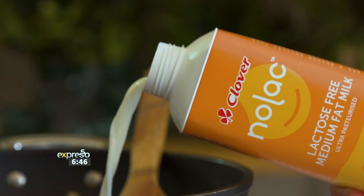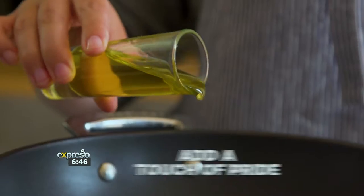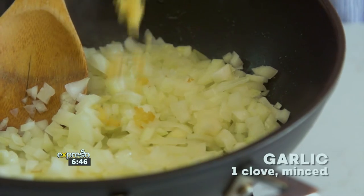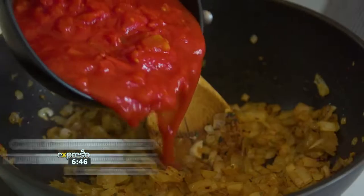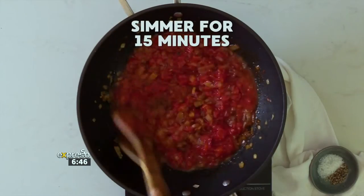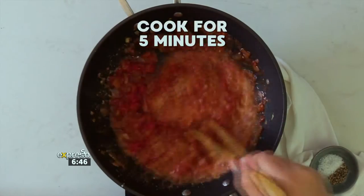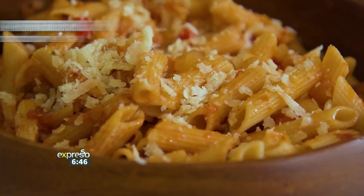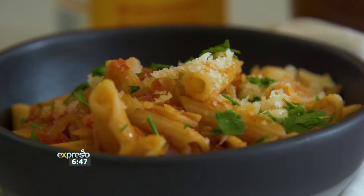Be free with Clover Nolak lactose-free medium-fat milk and this delicious recipe for a creamy lactose-free tomato pasta — a great dinner for the whole family. Add a touch of oil to a saucepan, followed by two chopped onions, and sauté until fragrant. Next, add a clove of minced garlic, one tablespoon dried oregano, one teaspoon of chilli flakes, and sauté for a further 10 minutes. Add one tin of chopped tomatoes, one tablespoon of red wine vinegar, one tablespoon of honey — stir and simmer for 15 minutes. Pour half a cup of Clover Nolak lactose-free medium-fat milk into the tomato sauce, stir and cook for another five minutes. Then add 500 grams of cooked and drained penne pasta and season to taste. Once combined, add grated parmesan to serve. Perfect for a midweek meal — serve this simple lactose-free pasta with a crispy green salad on the side.